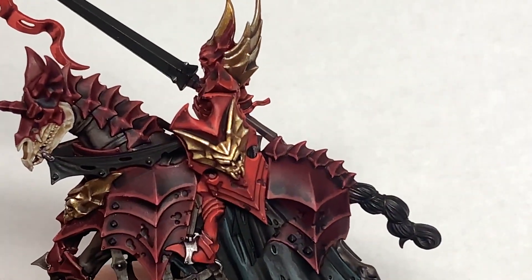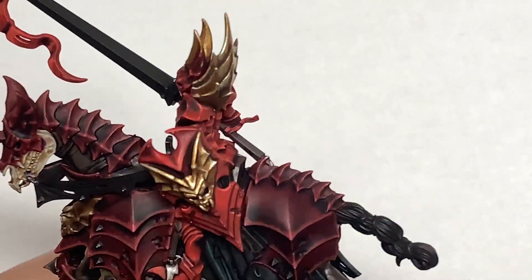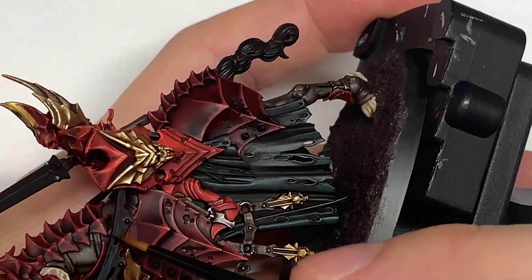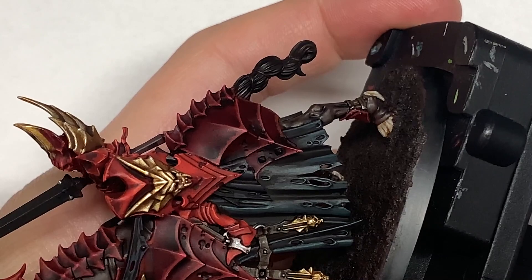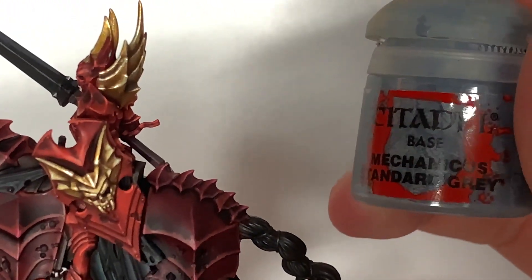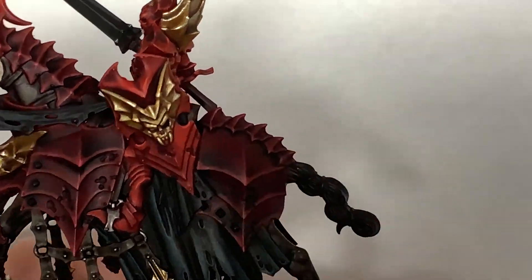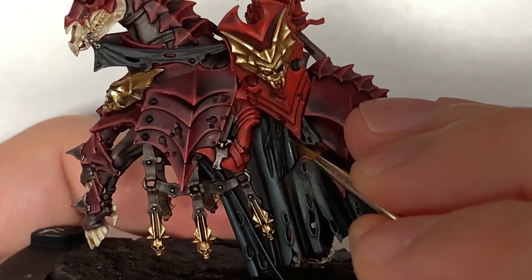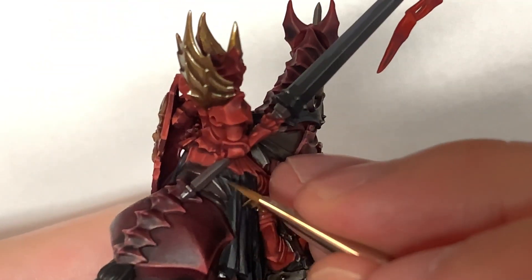I'm going to use some Vallejo German Grey and start highlighting the cloth parts that we haven't done yet, which is the cloth coming off the Blood Knight. We're also going to use it to highlight the angled sections on the lance and the cloth parts going from the vampire's hand to the front of the horse's face — they are quite decorative and fancy with quite a bit of detail on there. So now I'm going to use some Citadel Mechanicus Standard Grey to highlight the cloth sections. As long as you're highlighting the crest of the ridges, the details and the holes in the material — like you did with the Sons of Horus Green previously — you'll get the cloth looking nice.